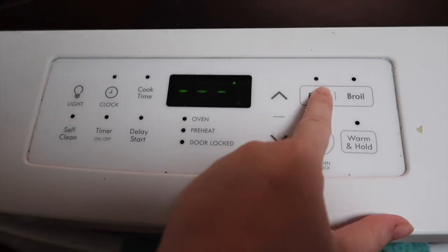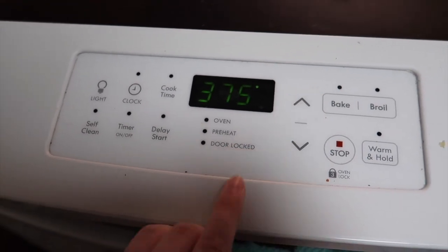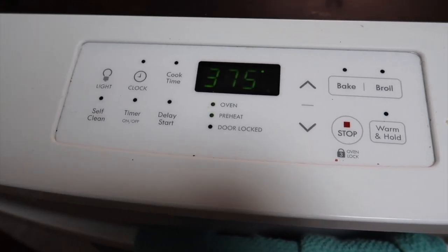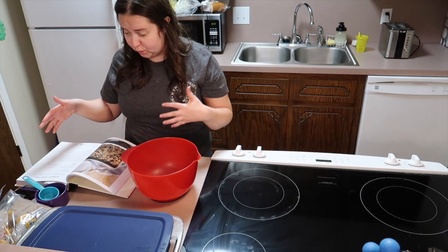Good morning! I just took the French toast out. I gotta wait 30 minutes until I can bake it, and I have to make a few other things to go with it. I'm gonna set this to 375 and I just had to move a rack to the upper third to bake this.